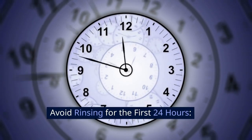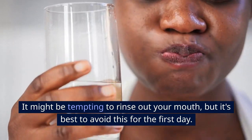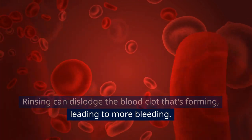Step 4: Avoid rinsing for the first 24 hours. It might be tempting to rinse out your mouth, but it's best to avoid this for the first day. Rinsing can dislodge the blood clot that's forming, leading to more bleeding.